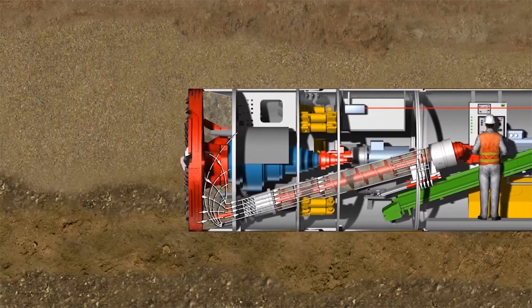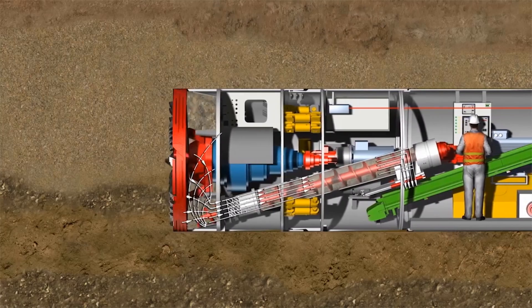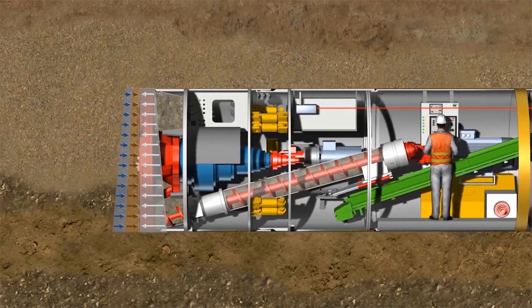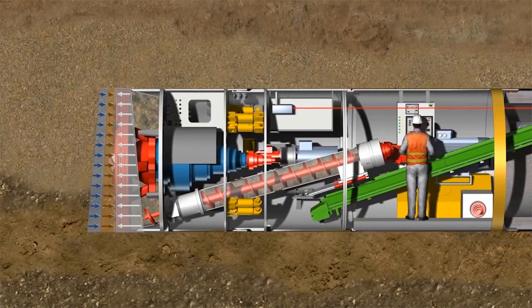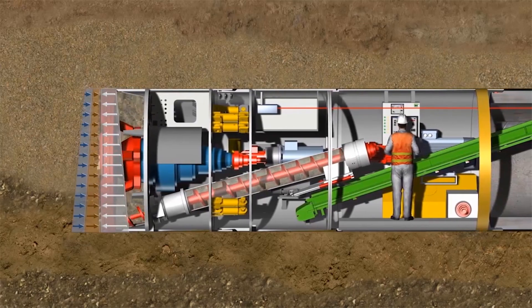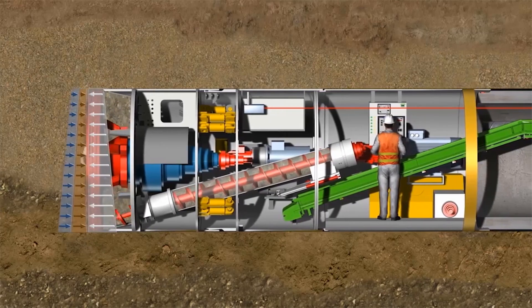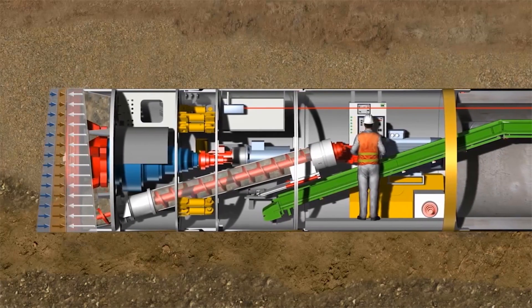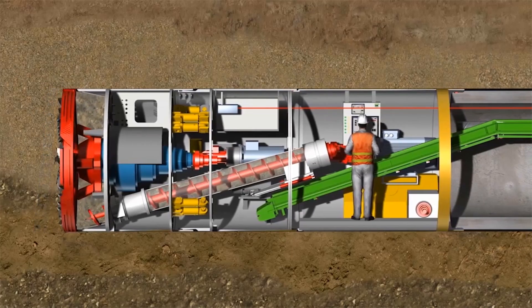Adjustment of the advancing speed and conveying rate of the screw conveyor makes it possible to control the balance of forces. As a result, there is no variation in the earth pressure, and the support required at the tunnel face is generated. Earth pressure sensors in the excavation chamber continuously monitor this balance, which is also controlled by the machine operator.